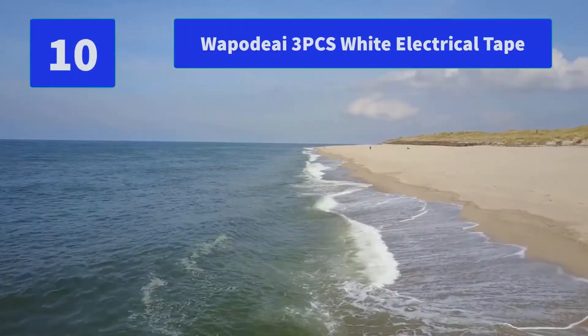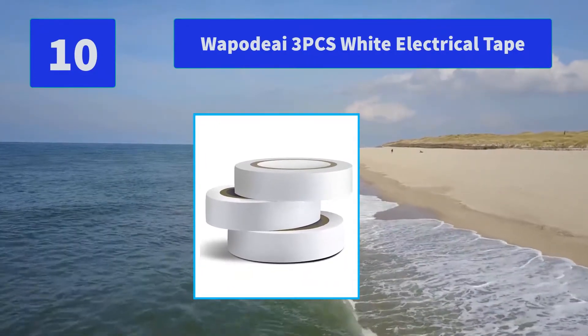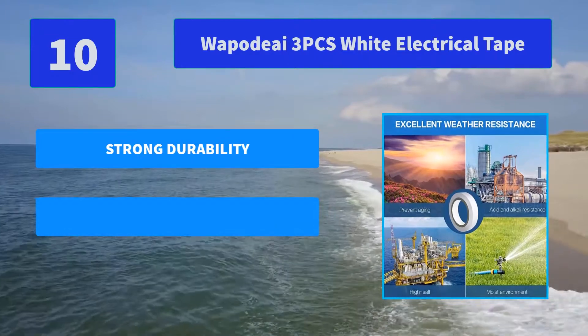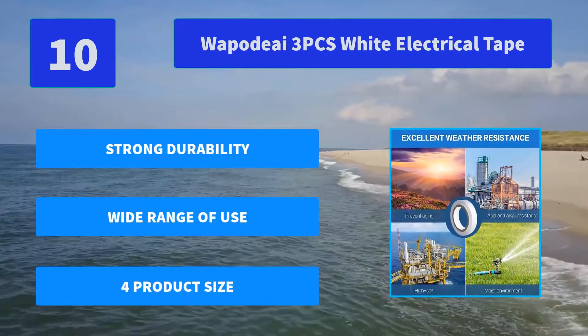Number 10: Waipa Di3PC's White Electrical Tape. Produced by professionals with good quality durability to provide you with a better shopping experience and let you use it with more assurance. If you are not satisfied with your purchase, they offer a satisfactory solution. Main features: strong durability, wide range of use.